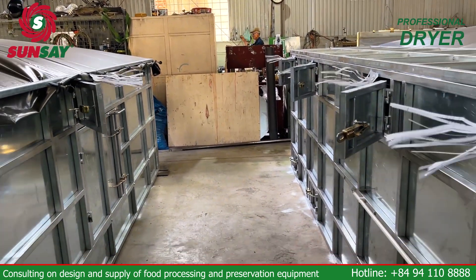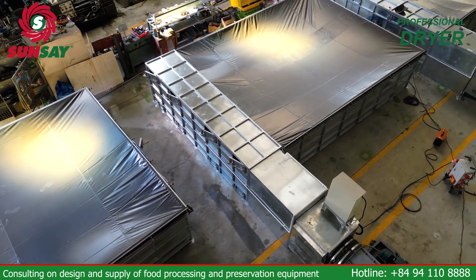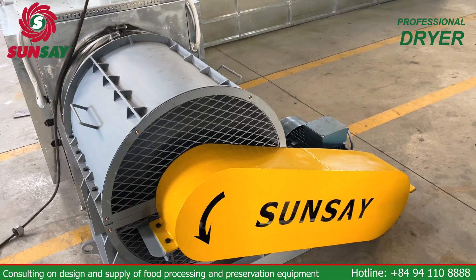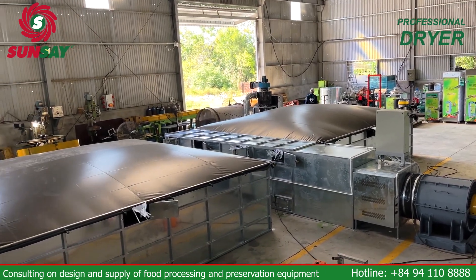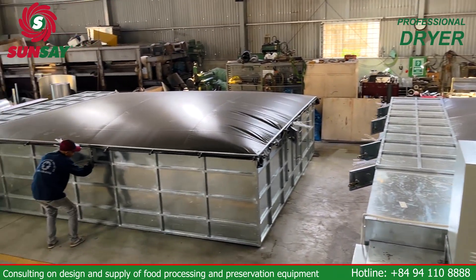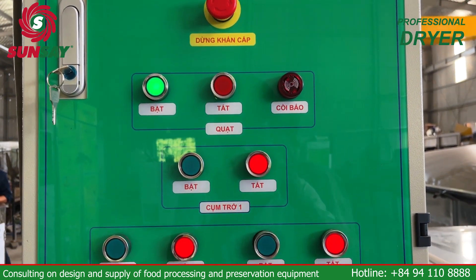The operating principle of the reversible horizontal static dryer is designed to optimize the drying process. In Stage 1, the drying agent from the distributor is supplied through the material layer from the bottom up, carrying moisture out of the material. In Stage 2, air rotation occurs — the drying agent penetrates the material layer from top to bottom, helping the drying material achieve higher uniformity compared to conventional stirring methods.